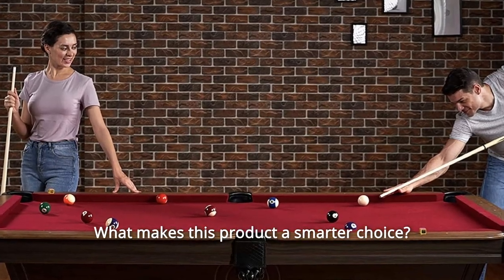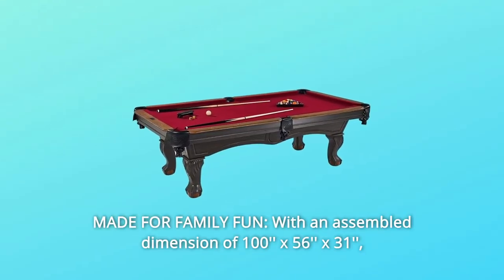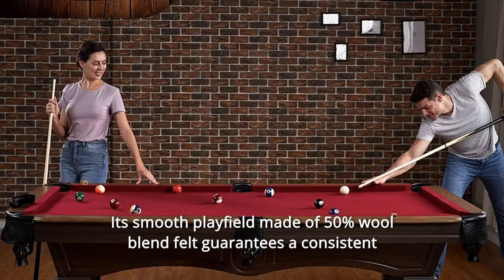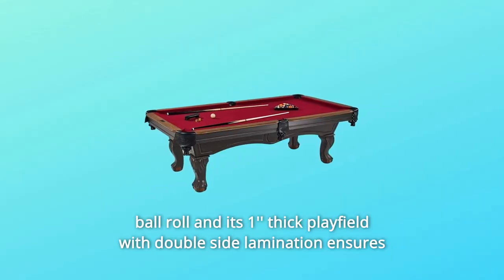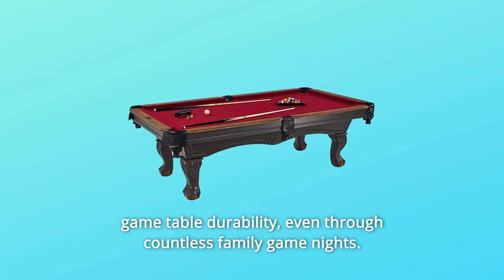What makes this product a smarter choice? Number 1: Made for Family Fun. With an assembled dimension of 100x56x31, the Barrington Arlington Billiard Table is for the whole family. Its smooth playfield made of 50% wool blend felt guarantees a consistent ball roll, and its one-inch thick playfield with double-side lamination ensures game table durability, even through countless family game nights.